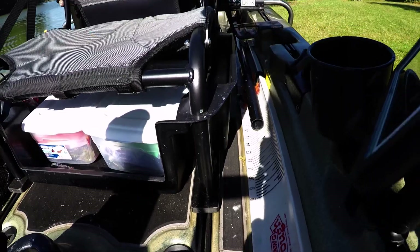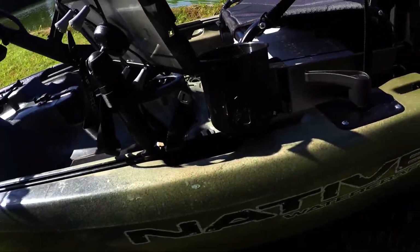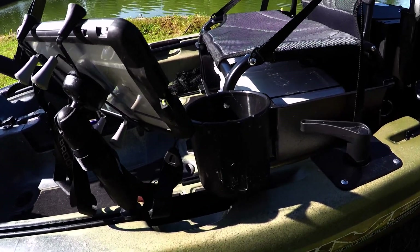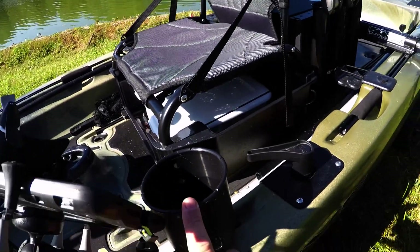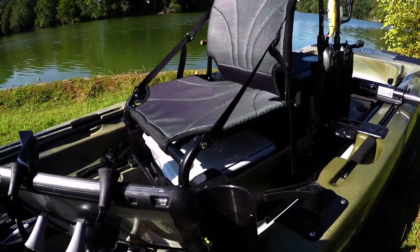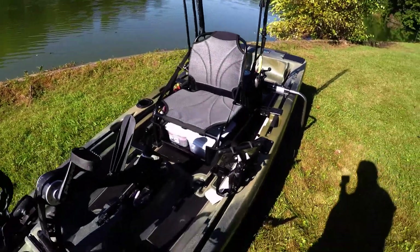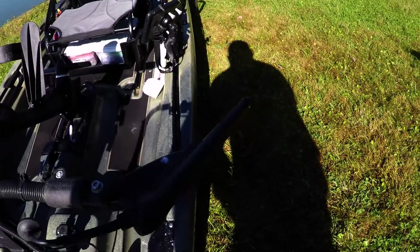I did add a Yak Attack cup holder. There's already a cup holder on the other side that comes with the boat, but this added one ends up storing anything that was in my pockets — my phone and so on drops in here — while my drinks go on the other side.